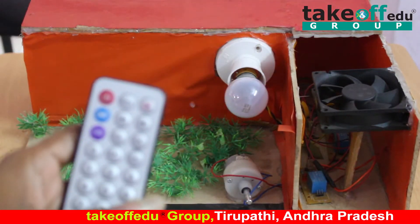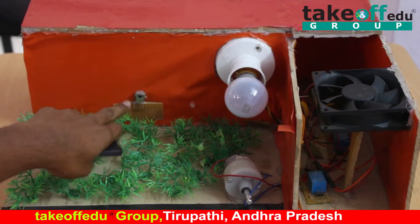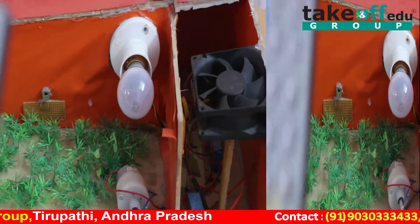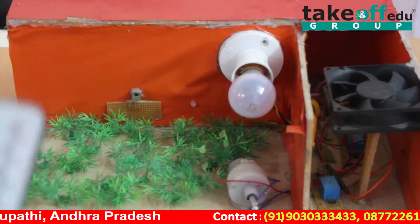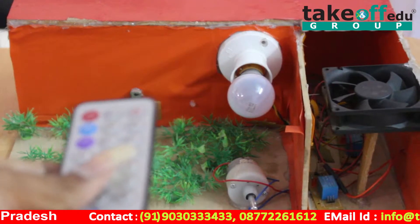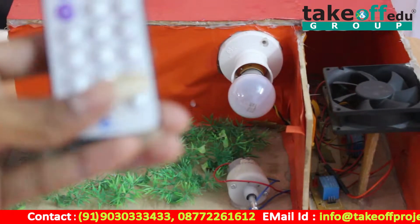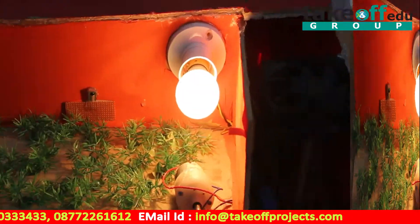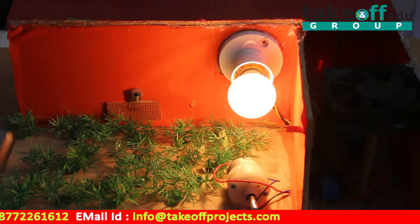This is the IR transmitter remote and this is the IR receiver. When I press the 7 button, the command is sent from the transmitter and the receiver receives the signal. When I press 7, the light will be on. And again, when I press the 7 button, the light will be off.